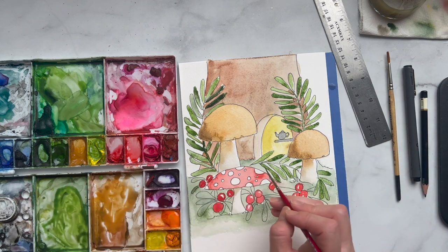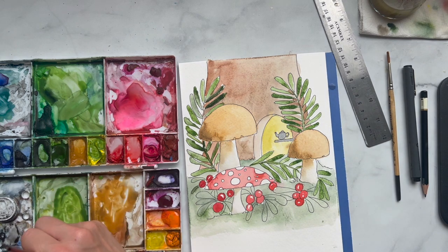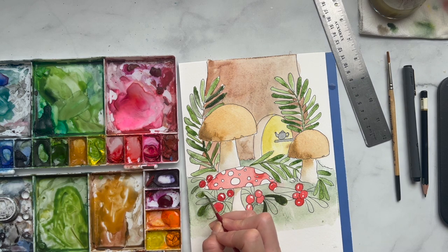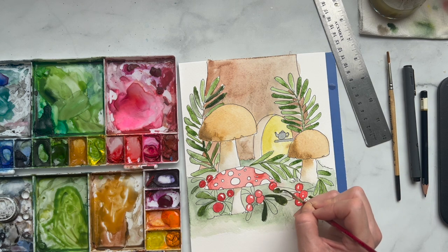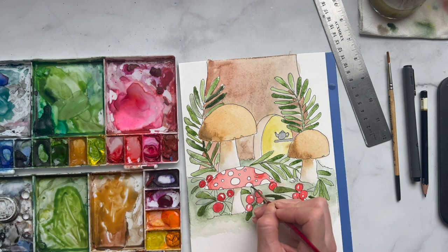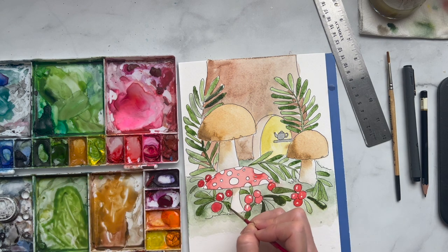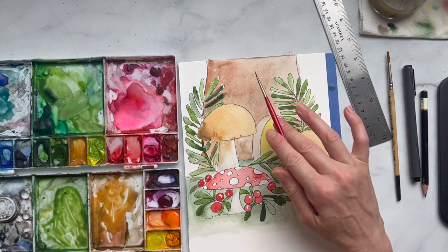We can actually test it out — it might be dry enough. It's pretty wet still but let's just see what happens. It seems to be holding enough, so we can add color to these guys. Just make sure to alternate — you can also leave some of that lighter color too.